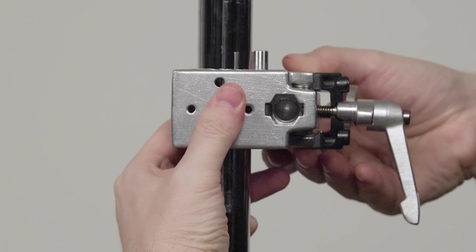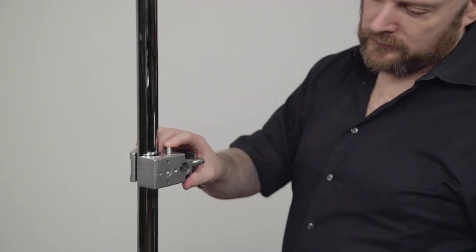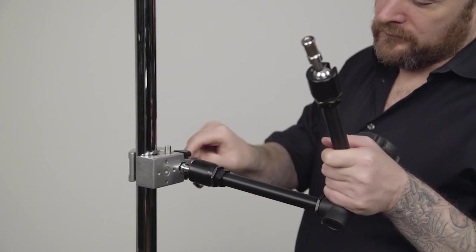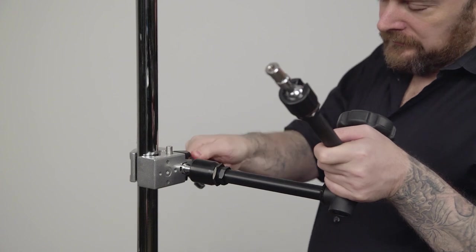First, mount the convi clamp to the riser section of our c-stand. Now we'll mount the max arm into our convi clamp by placing the baby stud with a female 3/16th thread into the baby receiver of the convi clamp, then tighten.